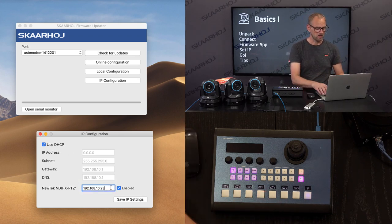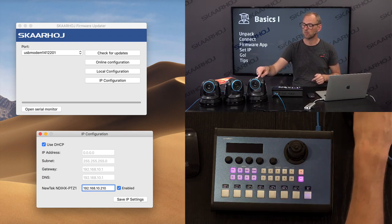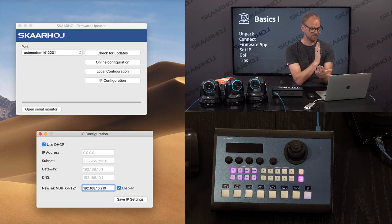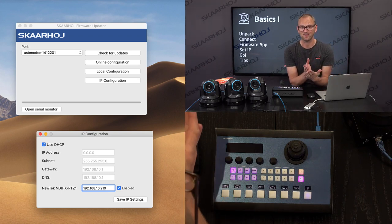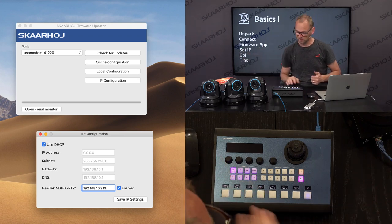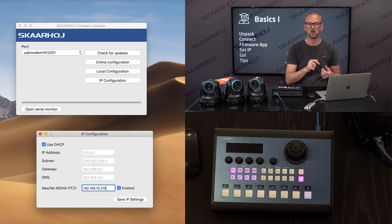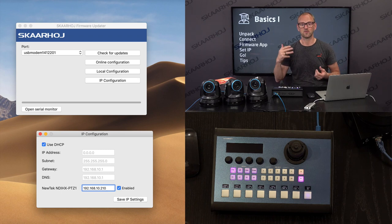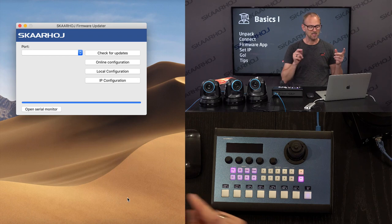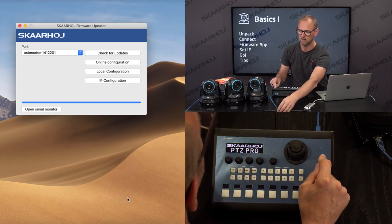For the NewTek cameras you enter the IP address of the first camera — in this case that's .210. The way the controller works is that by entering the first camera address, it's going to search for camera 2, 3, 4, 5, 6, and 7 by looking at the next sequential IP address. So that's going to be .211, .212, .213, and so forth. I'm going to save the IP address now, and by clicking that button it is written into the controller.